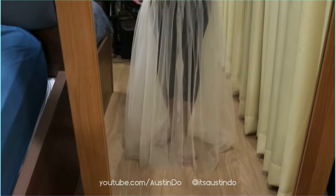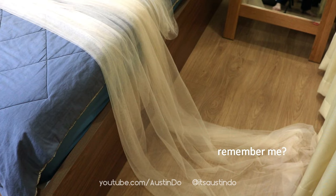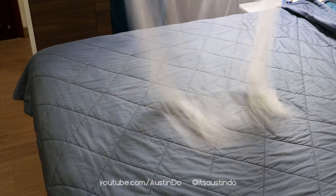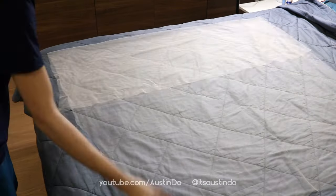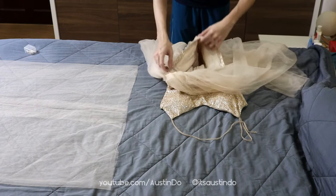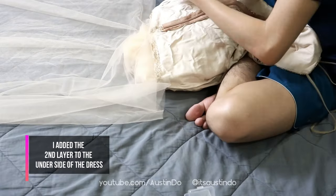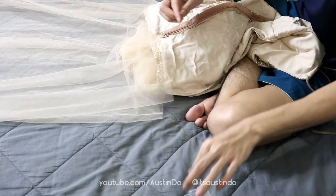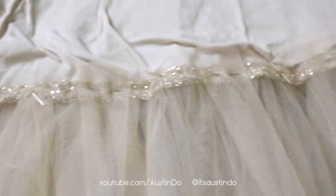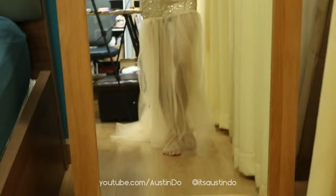Once you're done trimming, put it on. I realized just one layer of tulle fabric is way too sheer — you can definitely see my leg through it. But that excess fabric we trimmed out before turns out to be enough length to add a second layer of tulle. I should have known this, it would have saved me a lot of time, but you learn from your mistakes. This is my first time making a dress, so it's very exciting.